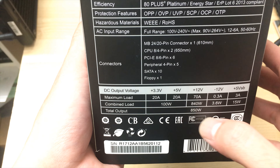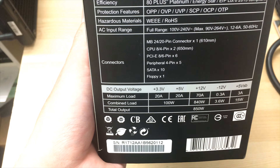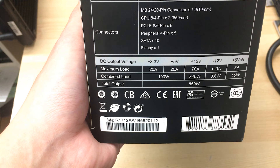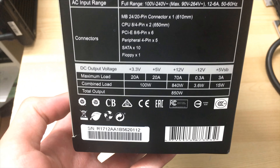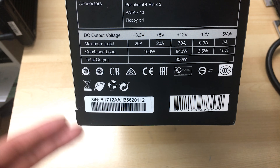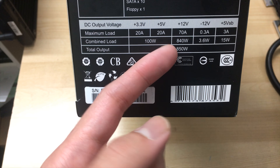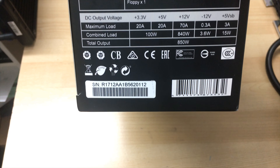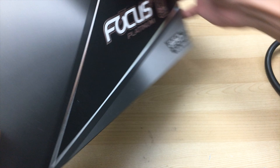This has a single 12-volt rail, so all 850 watts can be drawn through it. It uses DC-to-DC conversion, which is the newer, more modern approach — the power supply converts the input AC voltage to 12 volts, and then converts that 12 volts down to 5 volts and 3.3 volts as required. So you can theoretically pull all 850 watts solely from the 12-volt rail and it'll be fine.